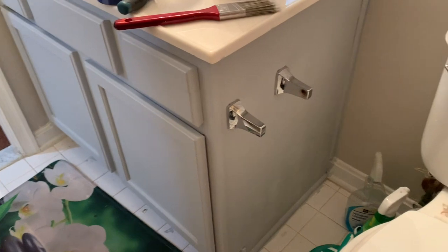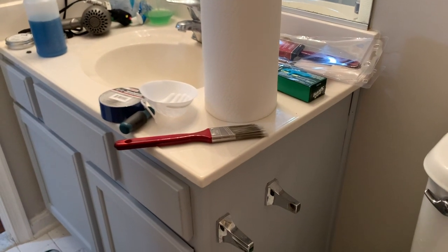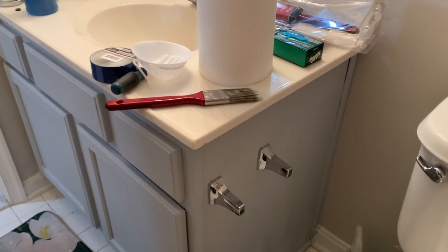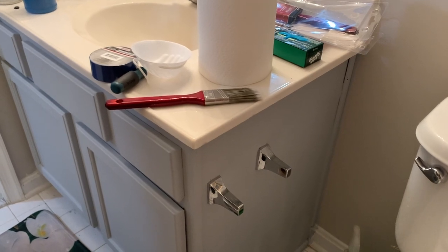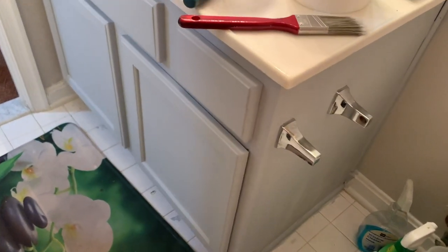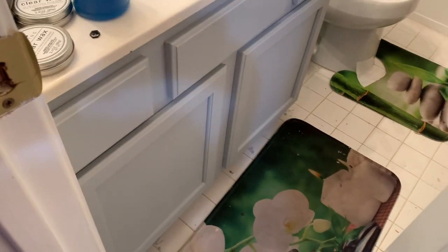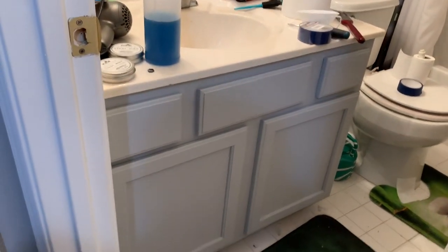You can still see the white spots right there because it's still drying — when it dries it turns to this really pretty light gray. It looks so good with the countertop now. Before, with the brown, I was thinking about changing to a different countertop, but with the gray it just pops and brings everything out. This is what it's looking like.